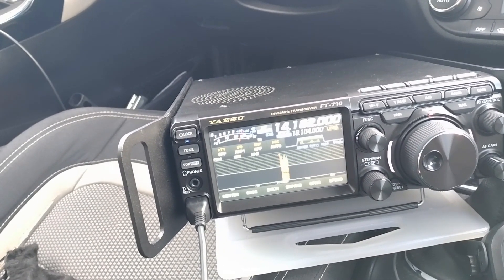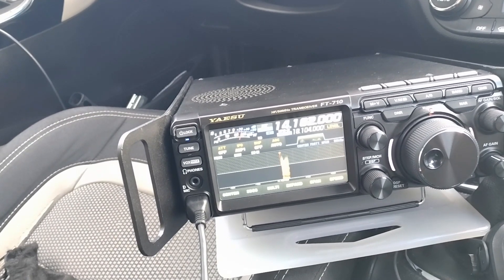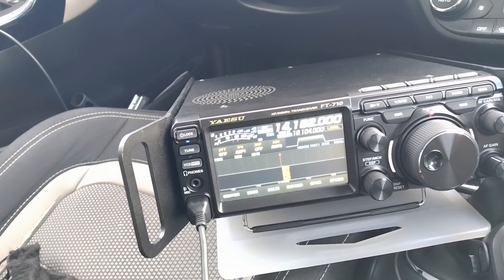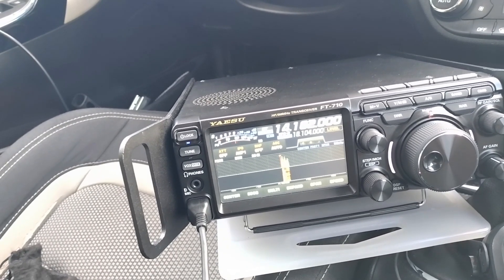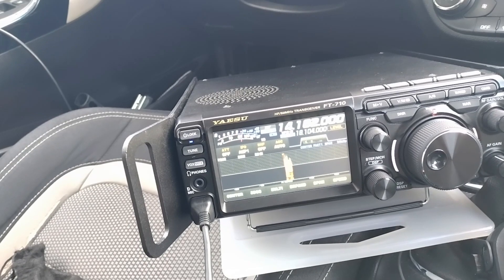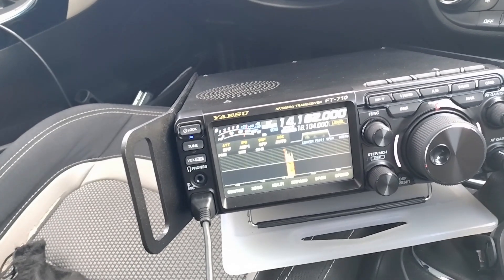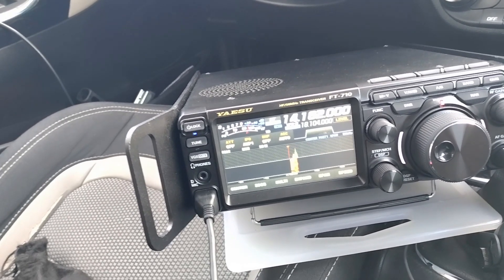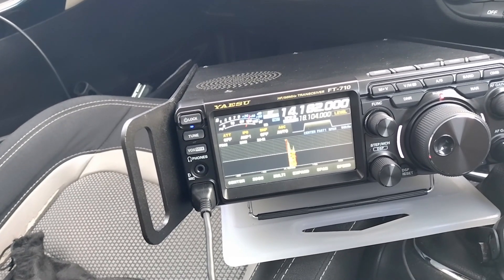You're peaking 5-9 plus 10, Jeff — 5-9 plus 10 here — and I could hear you on 30 watts as well. Also peaking well, almost 5-9, so there's absolutely no problem to copy. Zulu Lima 4 Alpha India, Papa Echo 1 Oscar Uniform Whiskey Stroke Portable, over.